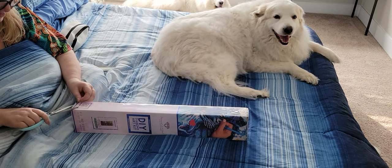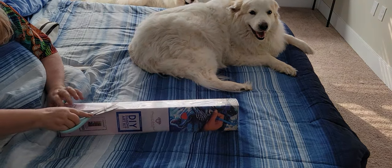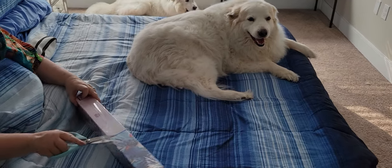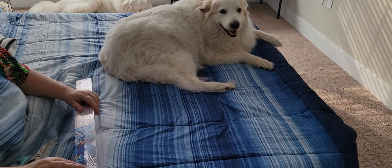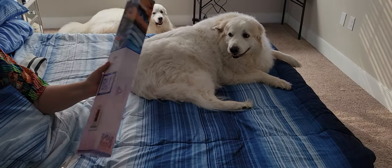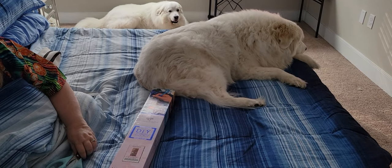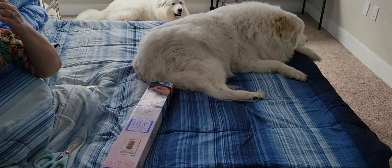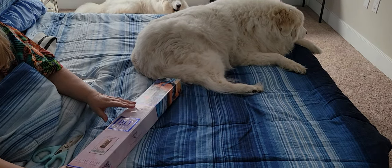I bet you want to know what happened with the move. Well, nothing spectacular and yet we're roughing it like college kids. If we were stoners and enjoyed the air mattress situation this would be great, but we're not, so we're really missing our real bed. We're buying little pieces of furniture and such trying to get by.